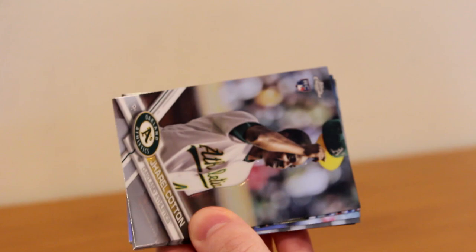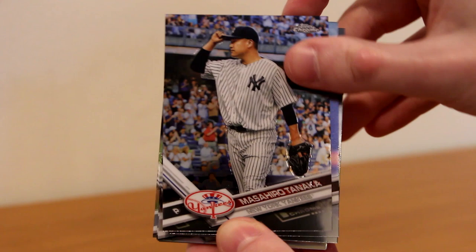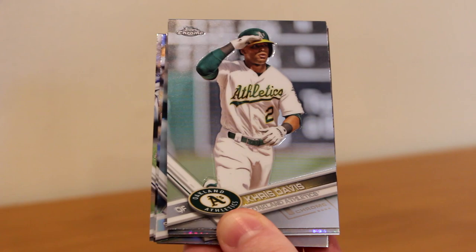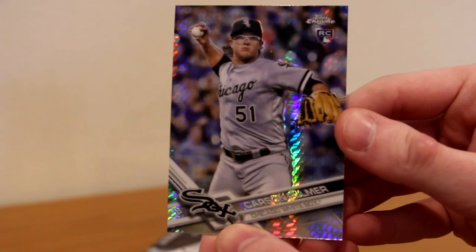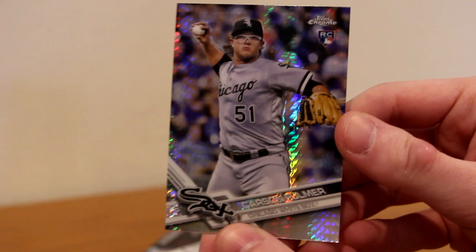I love Topps Chrome. I was waiting for this to release and I'm hoping to hit something nice. Pack two: Brian Dozier, Jarrell Cotton rookie card, Masahiro Tanaka, Steven Matz — got myself a Met — Chris Davis. We got something really shiny: Carson Fulmer, I think this is the Prism Refractor rookie card. And we got our first autograph.